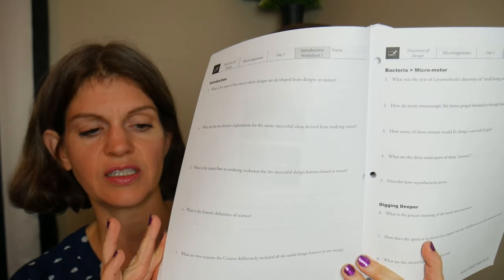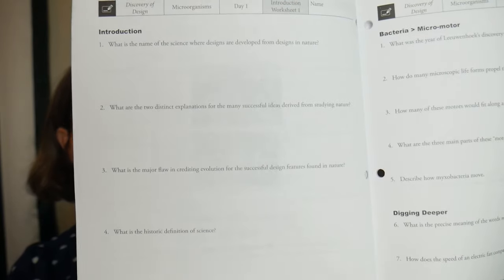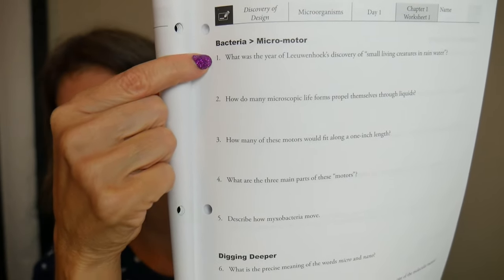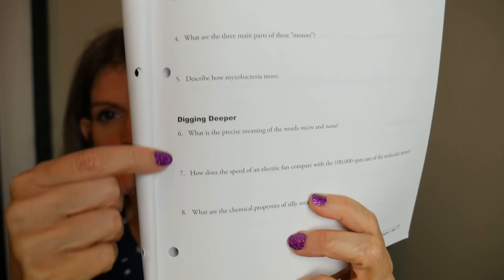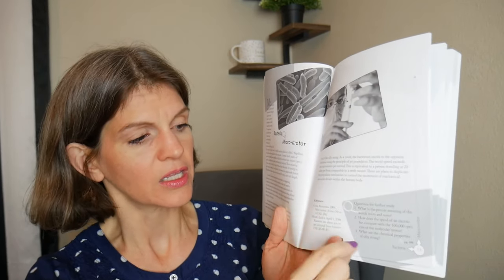Here's your worksheet. This is day one — here's the introduction with the introduction questions. Down here are the questions that are actually in the book. These questions you are not going to get from the material here, so you are going to have to look at outside resources. They do give you some references, but I don't know if these references answer the questions. I went on the internet with my kids and we looked them up — that's how we found the answers.